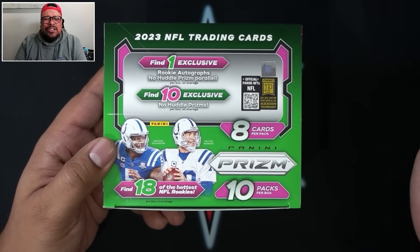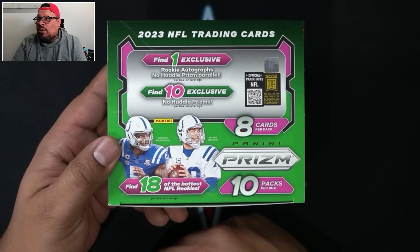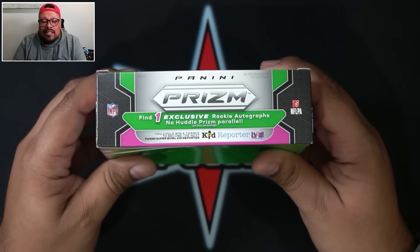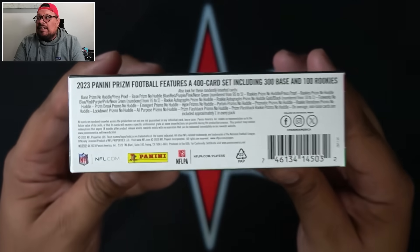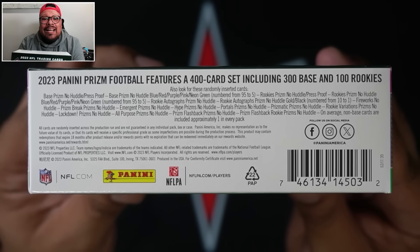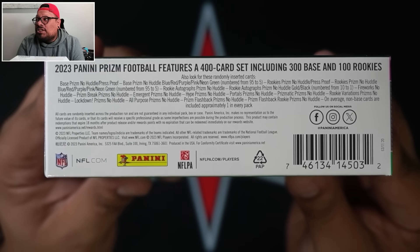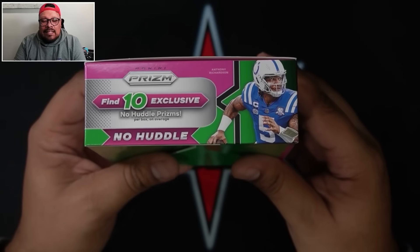We're going to find 10 exclusive No Huddle Prisms and 18 of the hottest NFL rookies per box on average. Hopefully we find a CJ Stroud or Anthony Richardson — those are the main guys. This rookie class is just absolutely loaded. We're also looking for that one-of-one black CJ Stroud. I know the CJ Stroud black from hobby was pulled already, but the No Huddle version is still out there.